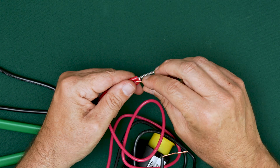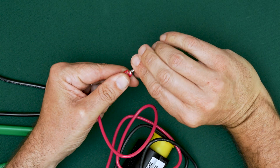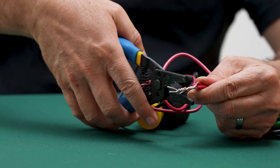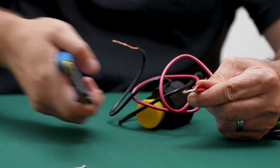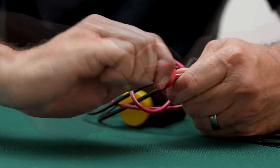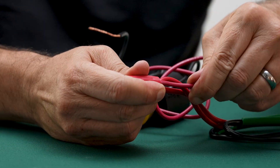Add the IVM module lead by wrapping it securely over the splice in a clockwise manner. Then trim all wires to a uniform length of about 5 eighths of an inch. Twist on the nut until tight and tug on each wire to ensure it's locked in.